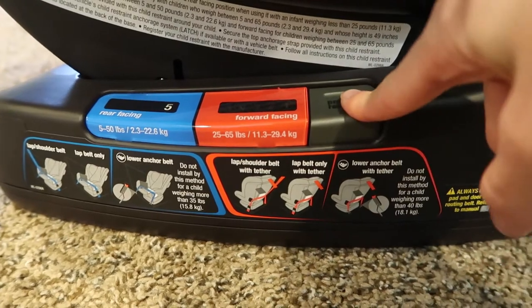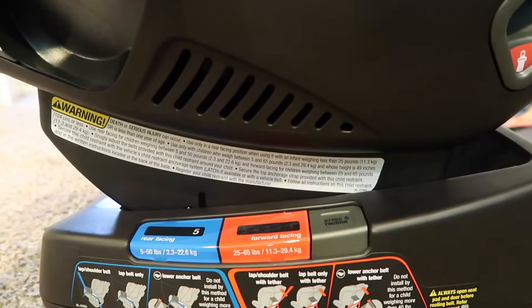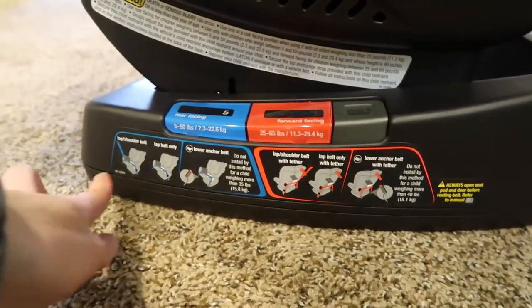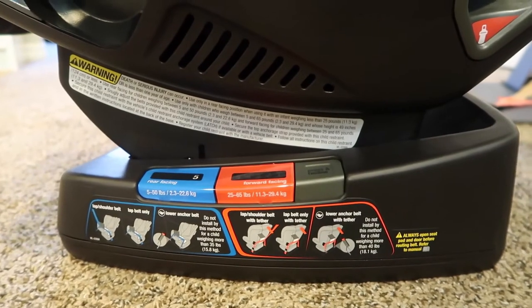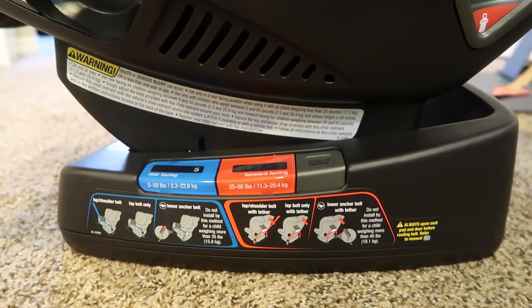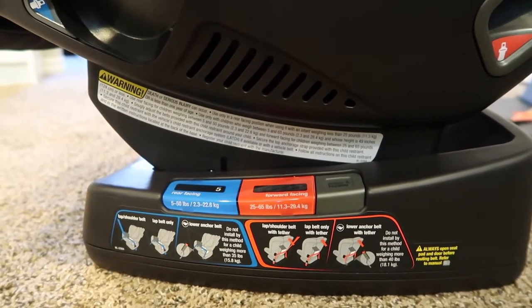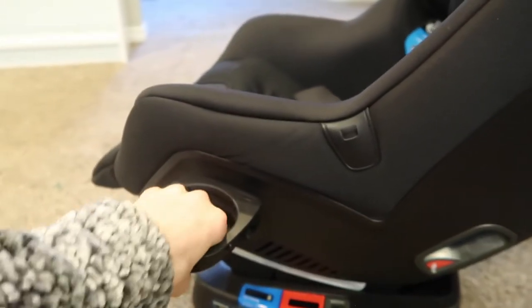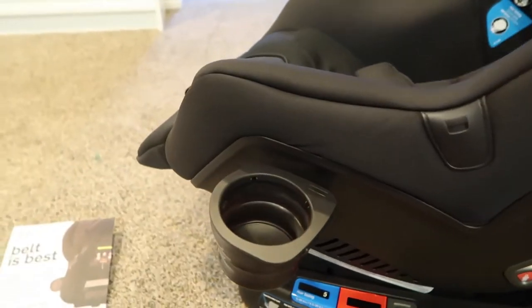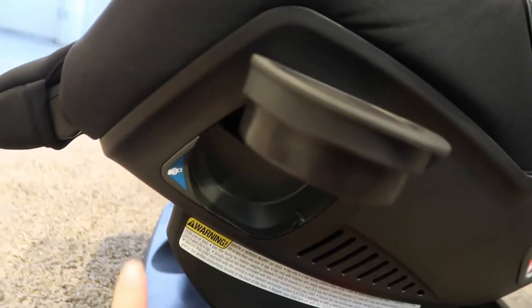It also has this press-to-recline feature — I'll pull it back a little bit so you guys can see me play with this. They also have different options to use it: you can use lap-and-shoulder belt, lap belt only, or anchors. The instruction manual tells you what is best for your car and for your child's weight. It also has cup holders on both sides that can be put away.